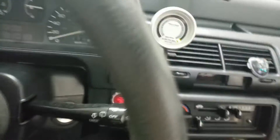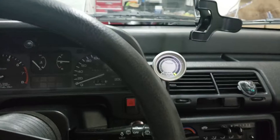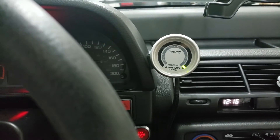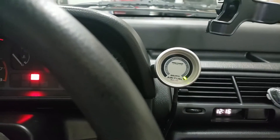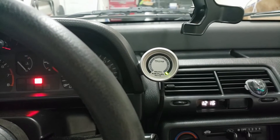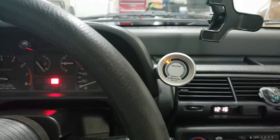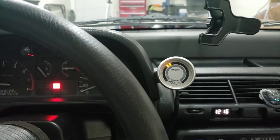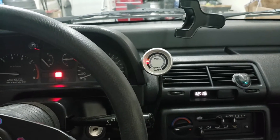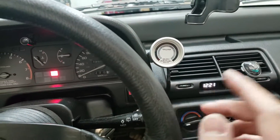The gauge turns on. I need to fire up the car to really check it out. At first it stays in the rich zone, but then it starts to do something — it is working. We'll warm up the car and maybe go for a drive to see how it looks.